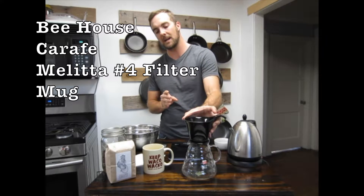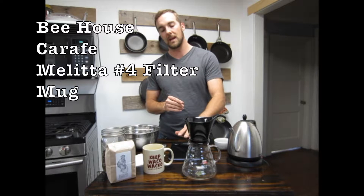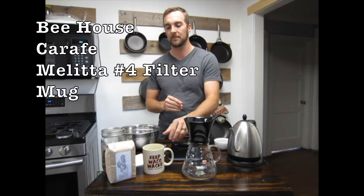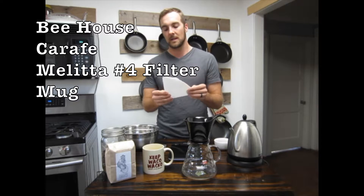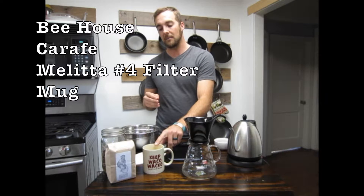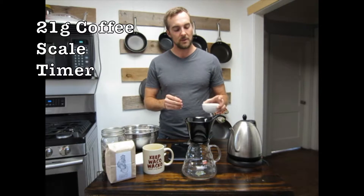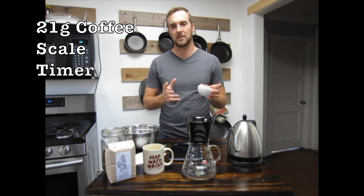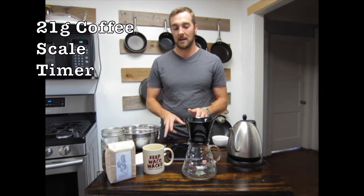To make a Bee House coffee, you'll obviously need the Bee House brewer. You'll need a carafe or another mug to let the coffee drip into as you're brewing. You'll need a Melitta number 4 filter, a mug to decant your coffee into, 21 grams of freshly ground coffee — or about 3 rough tablespoons — a scale, and a timer.